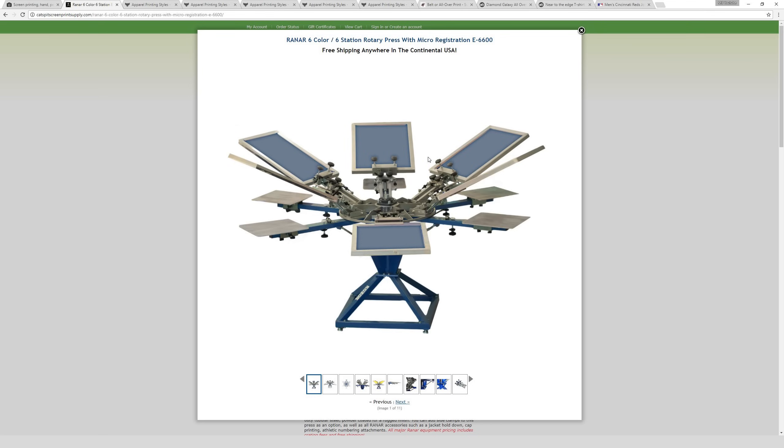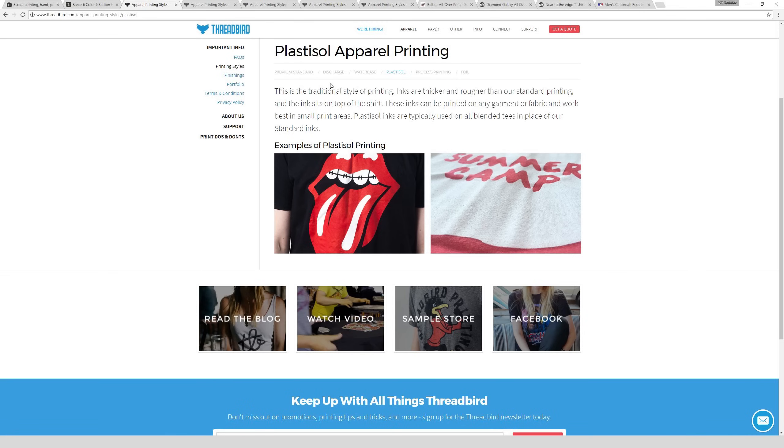They also have automated versions of screen printing presses where basically your only job is to put the new t-shirt on once the last one has been printed. These slats at the bottom are where the t-shirt goes so it has a nice flat surface to print on. Screen printing is really about quantity — it becomes much cheaper the more t-shirts you produce because it offsets the time required to prep the screens with photosensitive emulsion. This next image shows an example of a more professional screen printing setup where you can quickly print multiple-color designs.